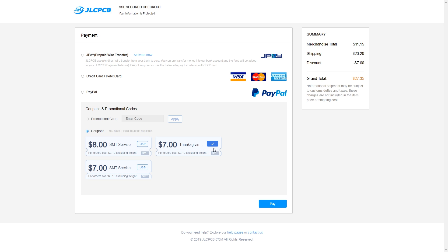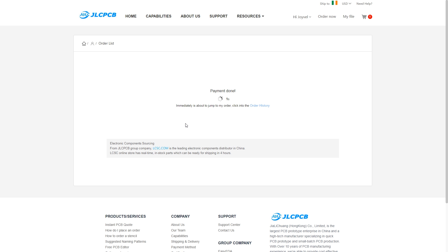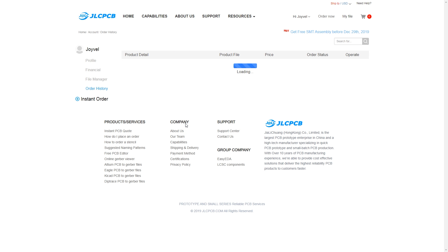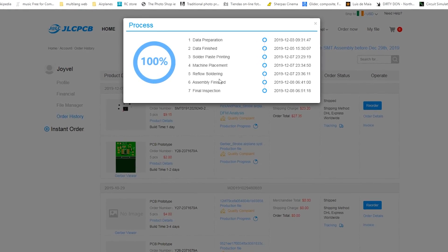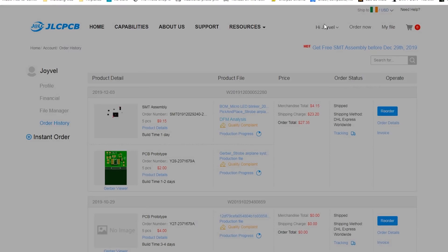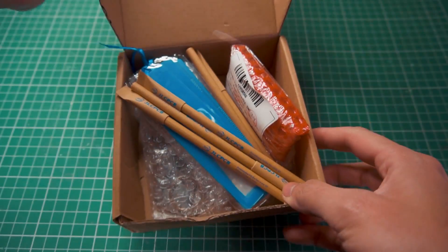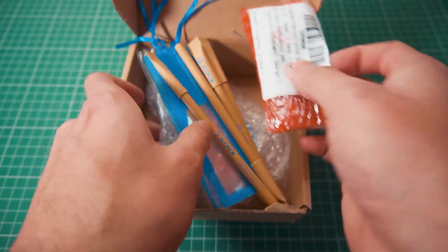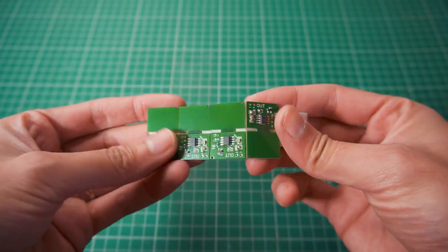We just have to pay. By the way, you will have some coupons that you can use to make it cheaper, which is amazing. After that, we just pay and we are ready to go. The production process takes a little bit longer, but that's understandable because they are placing the components — and you will save a lot of time. After several days, I get the box. Inside, we can find a lot of gifts, but let's take a look at what matters: the PCBs.